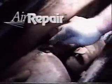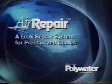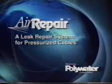The air repair sealant can be applied almost anywhere, including tight crevices and complex shape areas. No torches or hot molten lead are required. American Polywater is pleased to present Air Repair, a revolutionary leak repair system for pressurized cable.